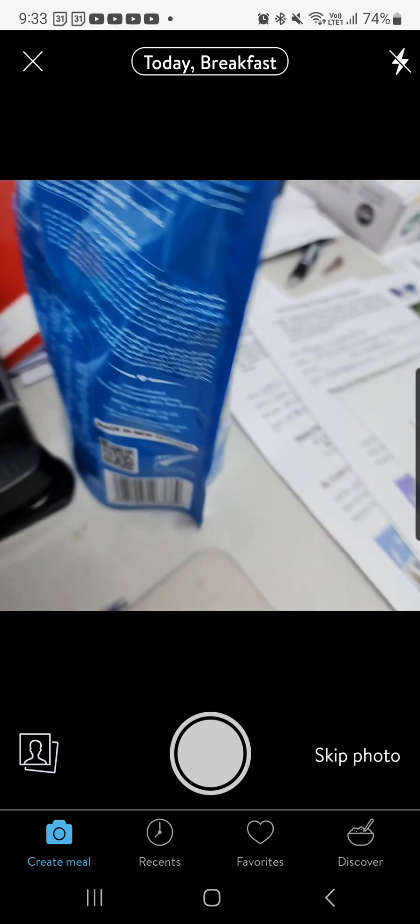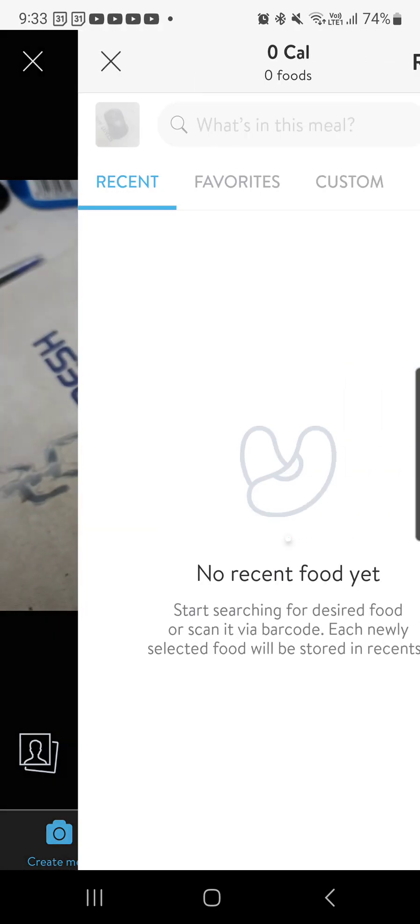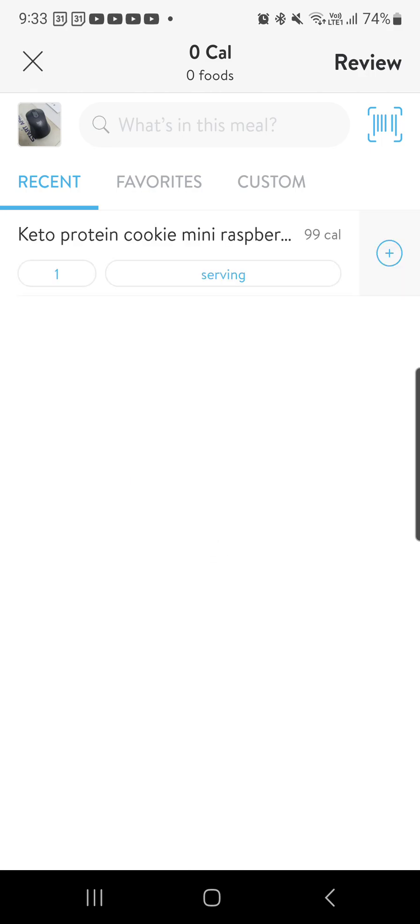It's going to get me to take a photograph. I can take a photograph if I want to — let's just say of my mouse because I haven't got any food with me. Let's just say my mouse is a protein cookie — this is a recent one I had. I can just click on my protein cookie and press plus, and that will add this to my morning snack.